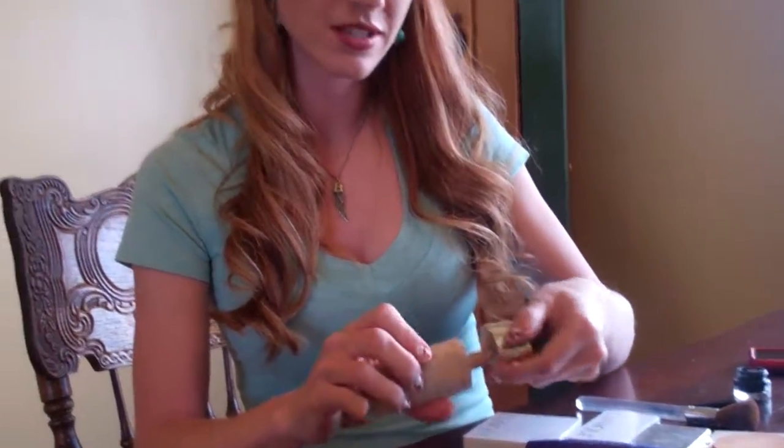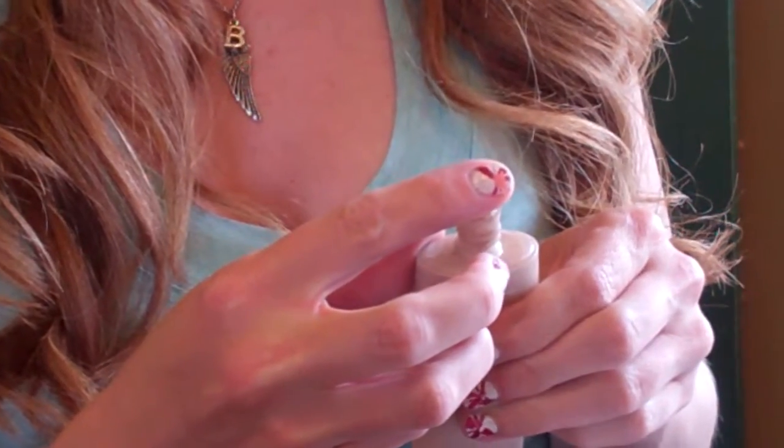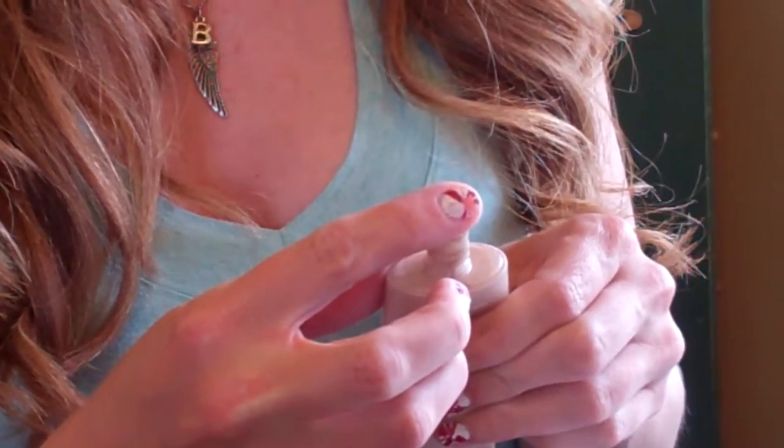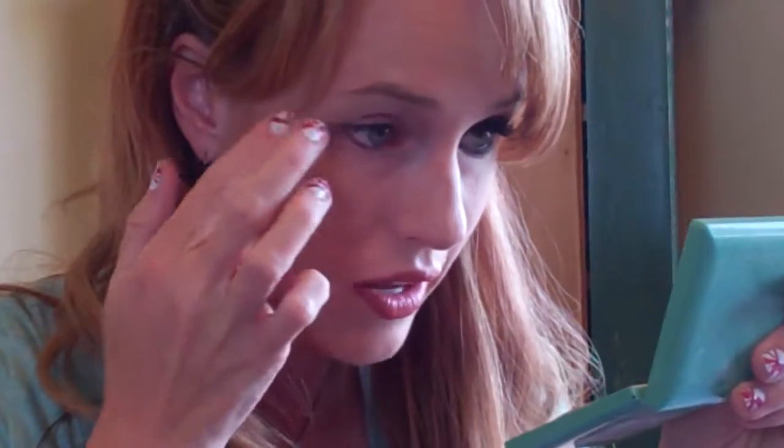The first thing you're going to want to do is grab your base. I'm using the liquid base because it's easier to smear with what we're going to do, and I've just been getting most of my makeup from Clinique. So this is my liquid base. The nice thing with Clinique — you can actually go to the mall and a Clinique representative will go ahead and get your skin color and everything you need to know about your skin there.